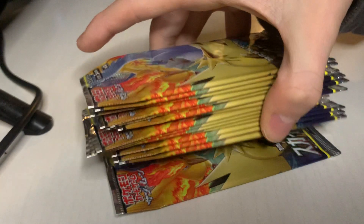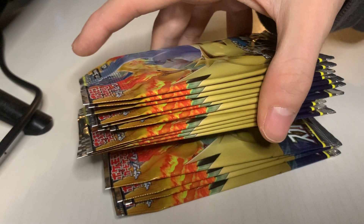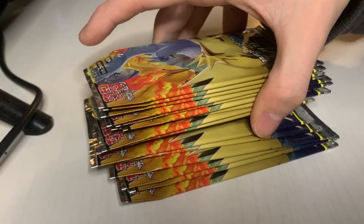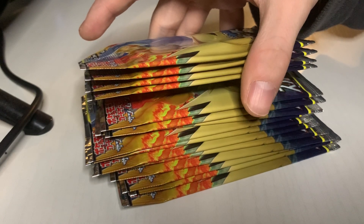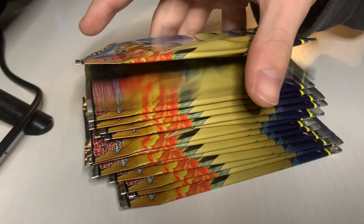Alright so I've got 15 packs to go and we're about 12 minutes in. I'm gonna try to run through these a little bit faster because I don't want this video to get super long.